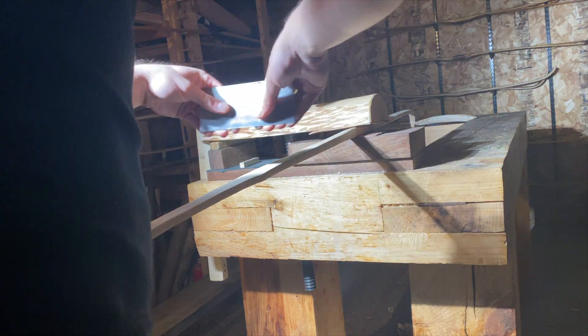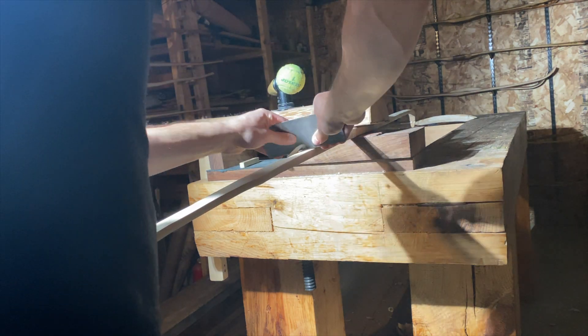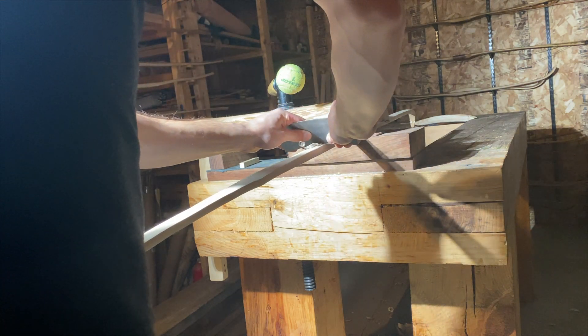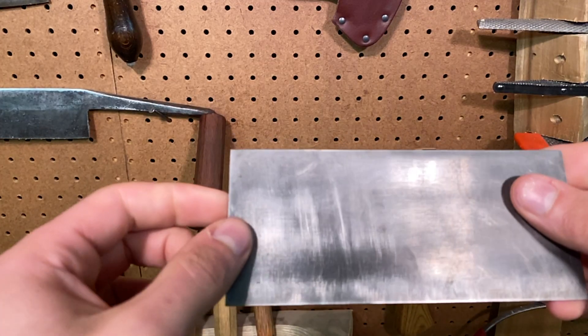For fine tillering I really like a card scraper. Number eight — that's the most important tool in bow making, just my opinion — it's the card scraper.